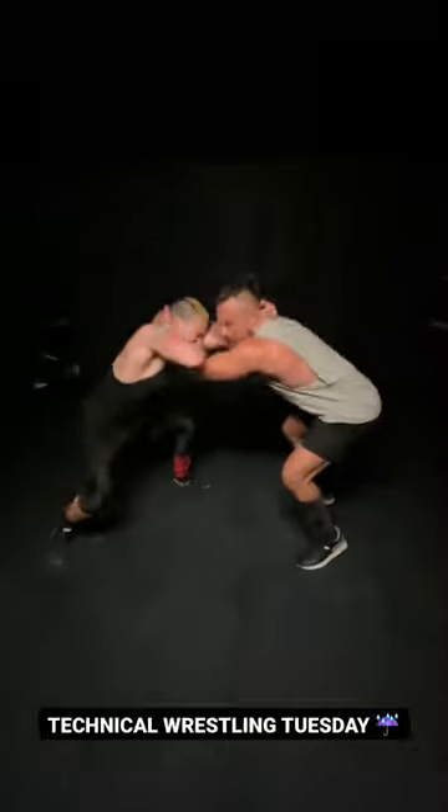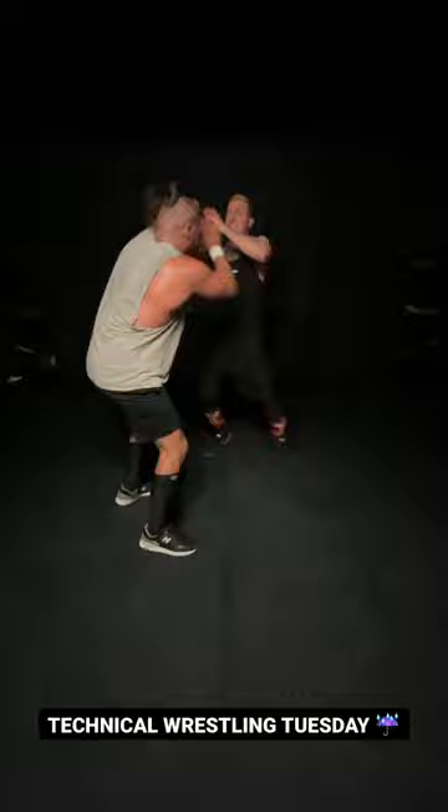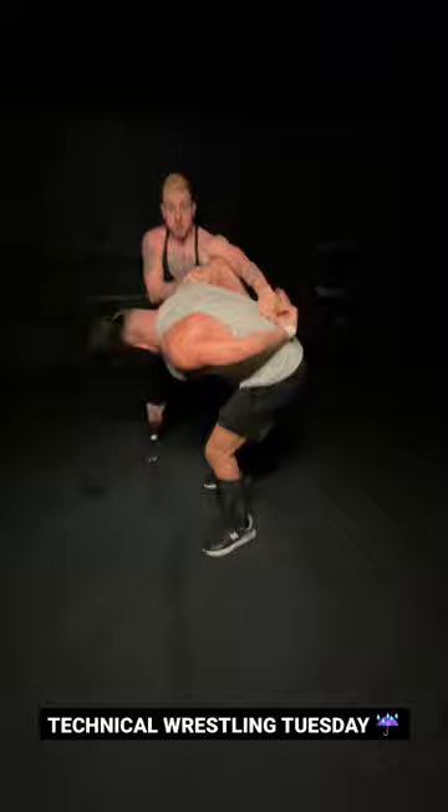Hello everyone and welcome to Technical Wrestling Tuesday. So here he has my arm in a wrist lock, so I roll forward and do a whole bunch of spins to disorientate him, and I go for the cover but he quickly kicks out.